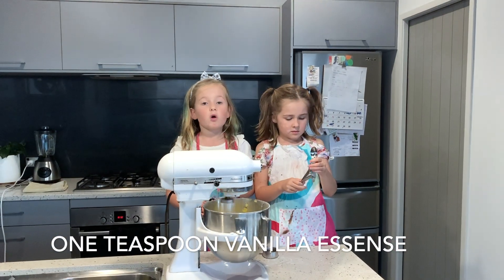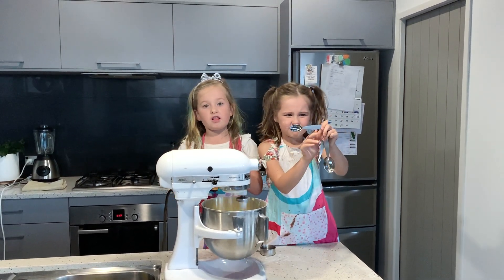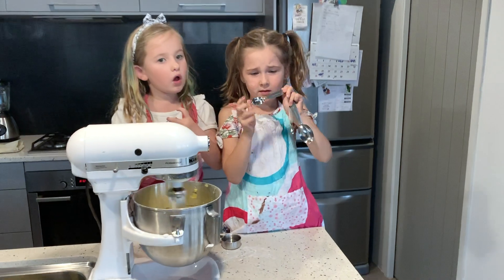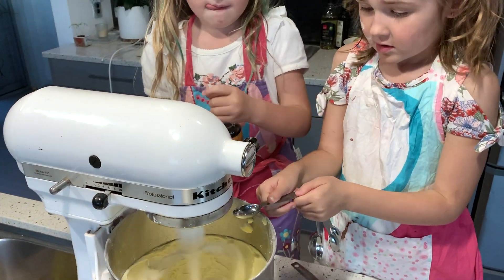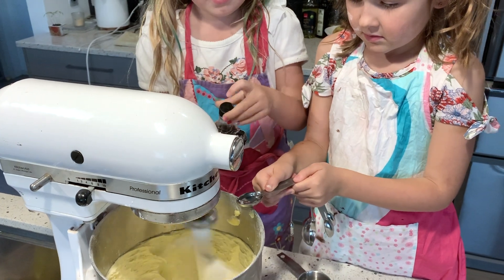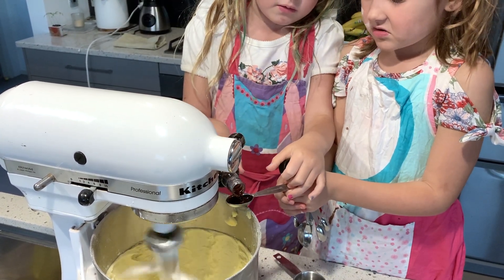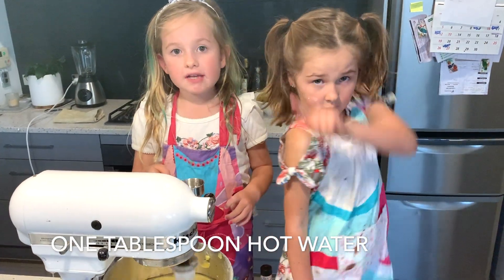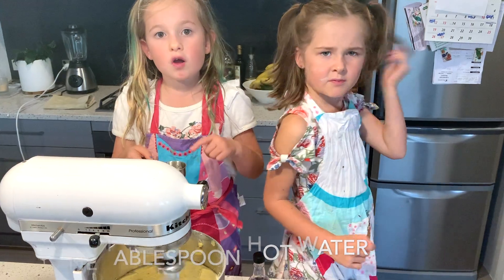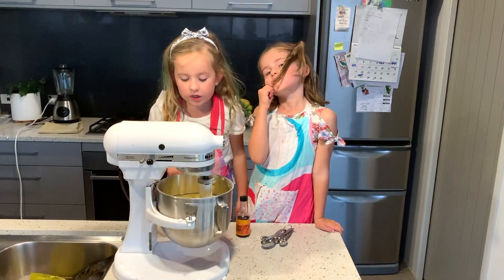I think we are going to put one teaspoon of vanilla icing and put it back. So we are going to get into it and put one tablespoon of hot water. And then we will see what it looks like — it looks really good.